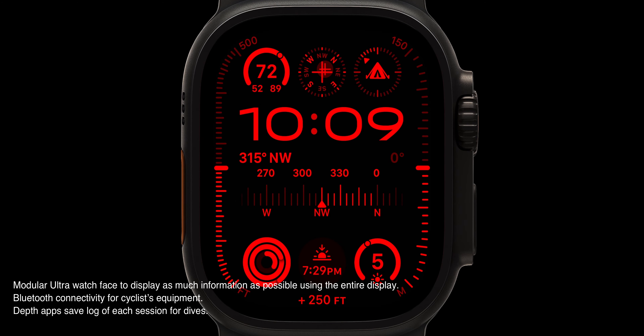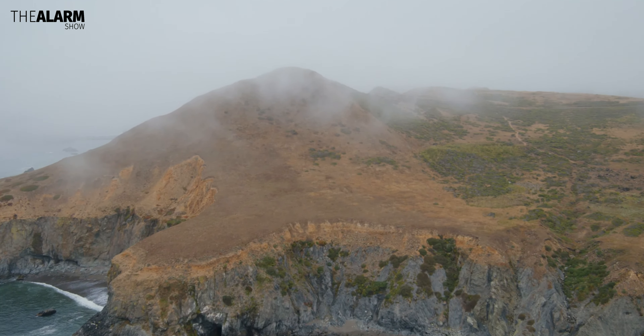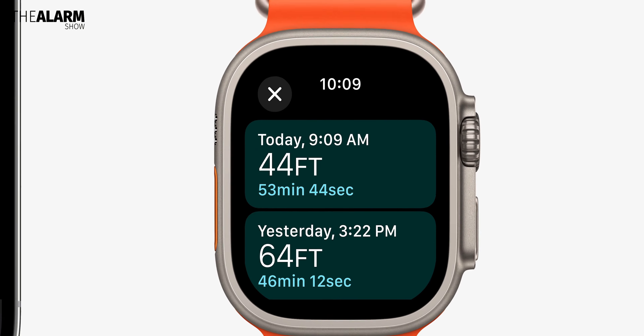In addition, there are features exclusive to the Apple Watch Ultra 2. It will have a new watch face that shows as much information as possible using the entire display. There is also a depth app that saves a log of diving sessions.